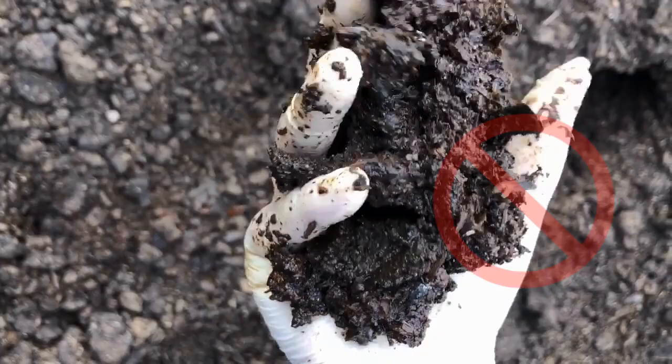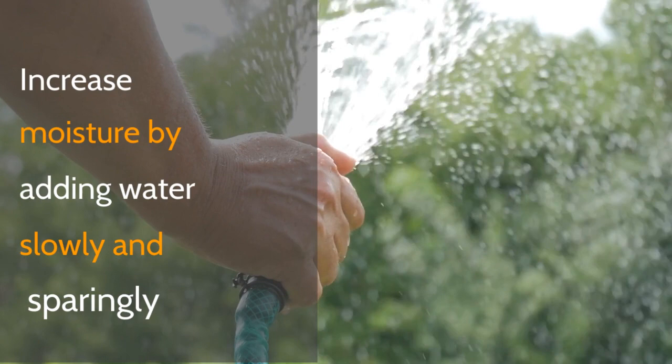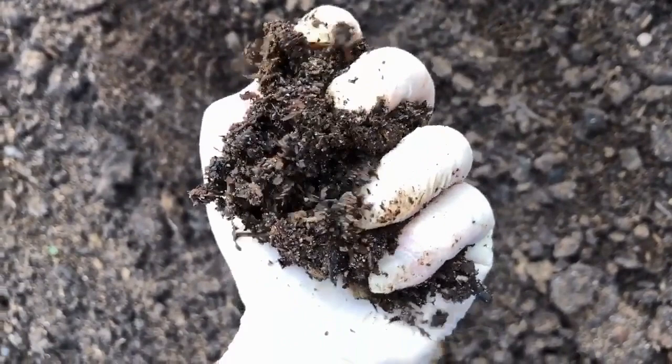The compost should be moist but not wringing wet or dry and crumbly. Dry carbon material such as wood shavings can be incorporated into the pile if the moisture content is too high. If the pile is too dry, you can add water to increase moisture content. Keep in mind that correcting a dry compost pile is much easier than a wet compost pile. Therefore, when constructing a pile, it is best to check the moisture of your materials and err on the dry side.